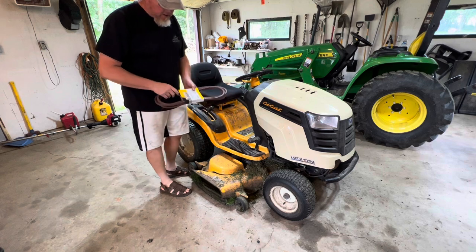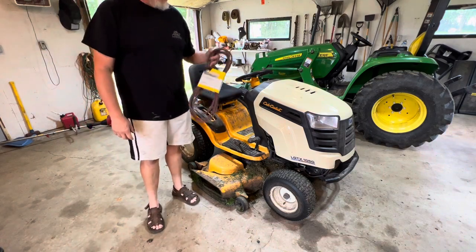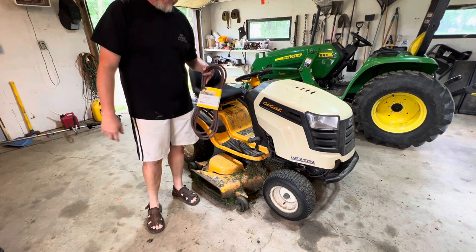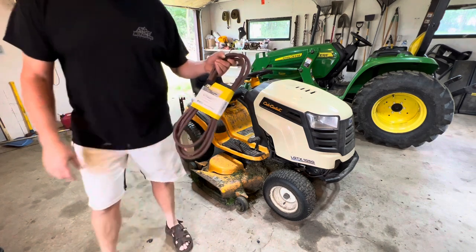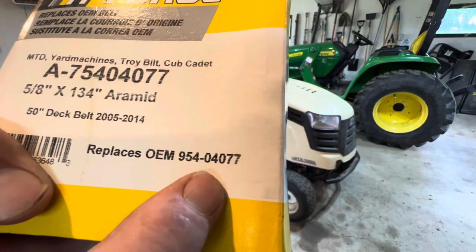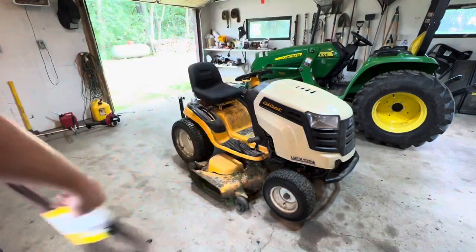Changing the drive belt on this is relatively easy. I just went over to Fleet Farm, they had them, they were $15. They were on sale because it's the end of the season right now — it's the end of August. I'll give you the number. The factory number is that one right there. It does say that in the owner's manual. Pretty easy to do, no problems.